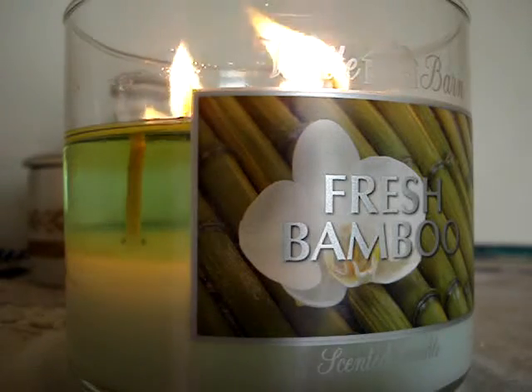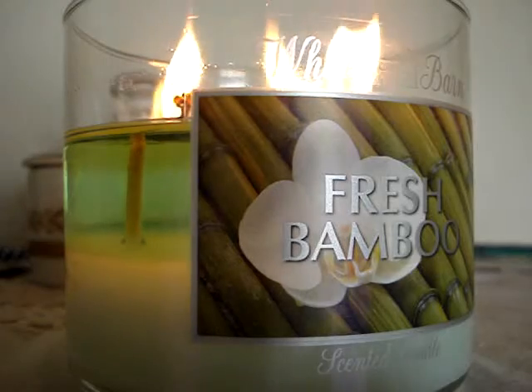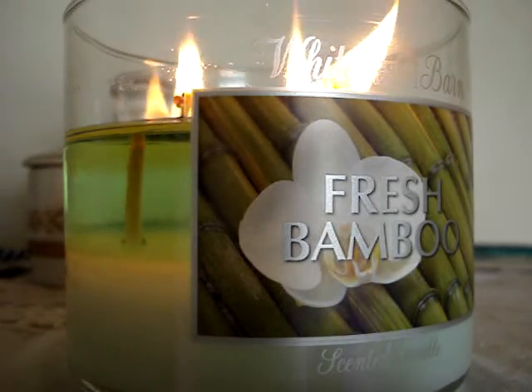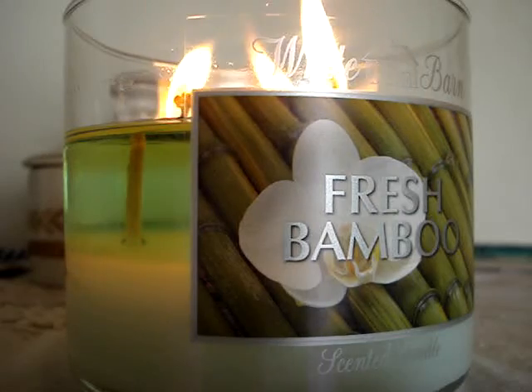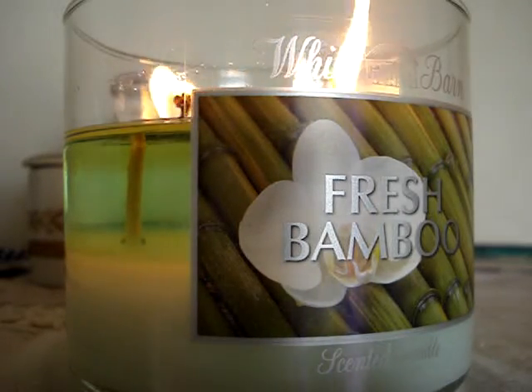Hey guys, so here I have a brand new candle of the week to review for you, burning here in my room. It's the 14.5 ounce Fresh Bamboo. So glad it's back. I was getting low on stock because I have like three wicks left and like two four-ounces. So glad it's back and it's burning flawlessly.